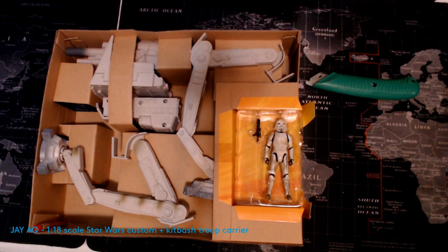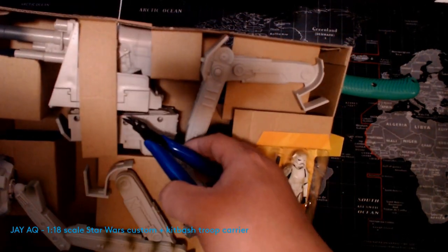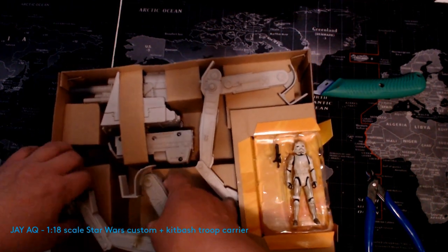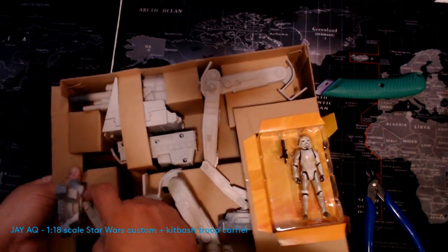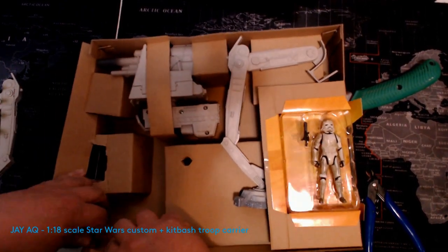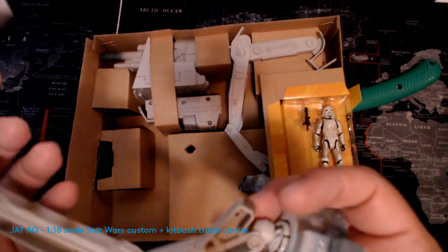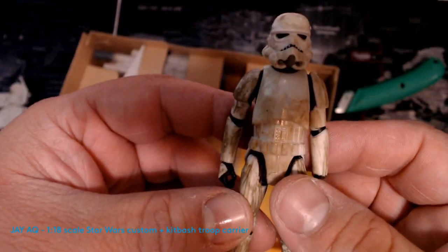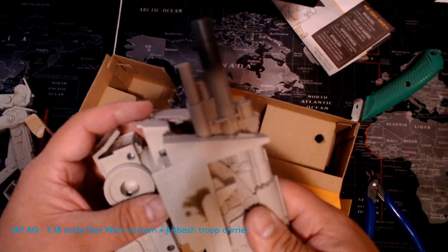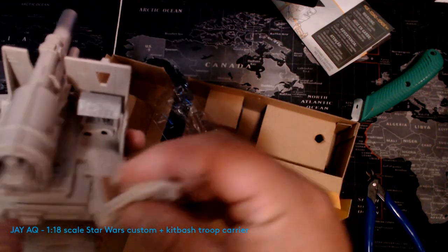It's brand new out of the box. I'll go ahead and unbox it here real quick. It comes with one trooper and has a little bit of play action to it. The packaging is pretty simple — just some basic cardboard and a couple of little plastic ties. The trooper is just five points of articulation; it's a mud trooper from the Solo Star Wars movie. You just have to attach the main cannon to the top.